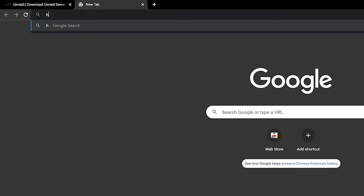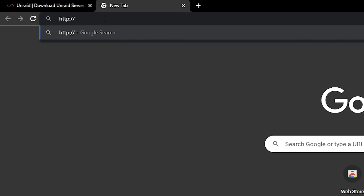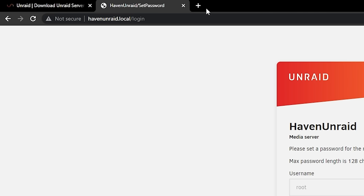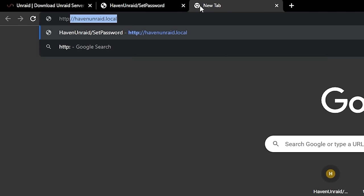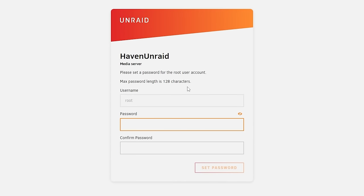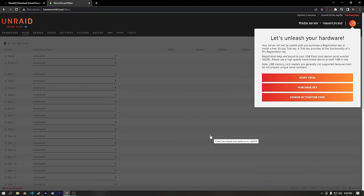Back in Chrome, type HTTP://haven-unraid.local — that should bring up the Unraid interface. If it doesn't work, you can also type HTTP:// followed by the IPv4 address, which for me is 192.168.1.235. The username is root — this is our management access user. We can make up a really strong password here. Use a much stronger password than I'm using. Hit Set Password and we're in.